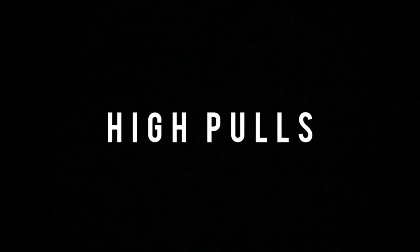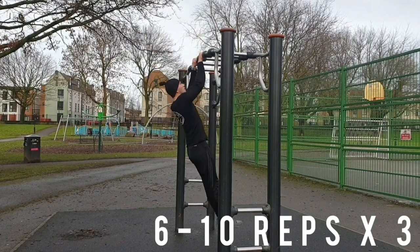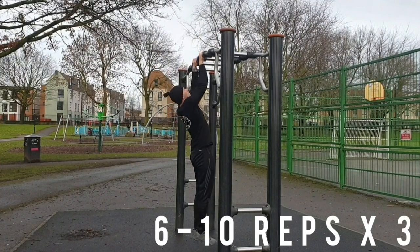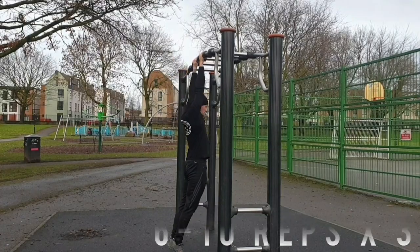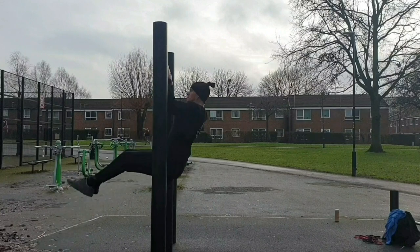Ok, next up we've got high pulls. High pulls are very similar to a pull up, however you need to pull yourself up as high as you can to the bar. Normally people are happy getting the chin to the bar, but we really want to try and pull your chest or lower chest as high as you can to the bar. Here's the reason why: when you're doing a muscle up, you really want to get your chest as high as you can above the bar.